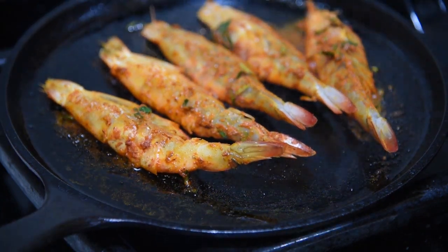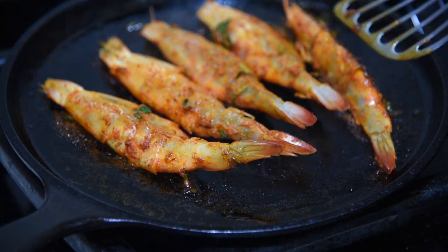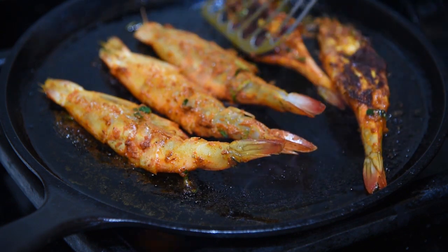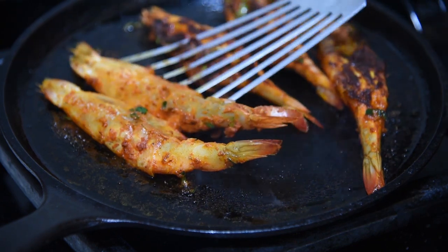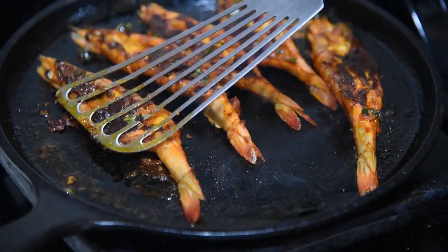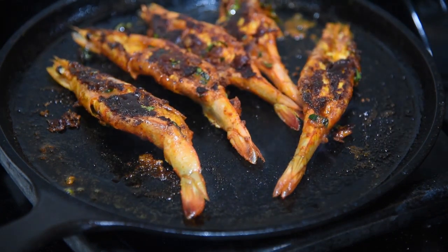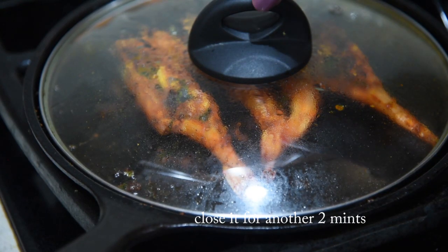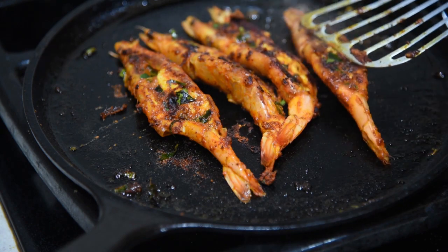There. Let's turn this. Now let's close this for another two minutes. After two minutes, let's take the lid off. The shrimp masala is ready.